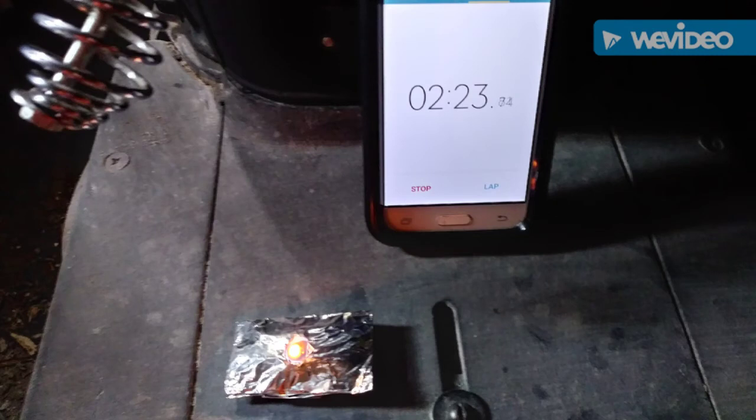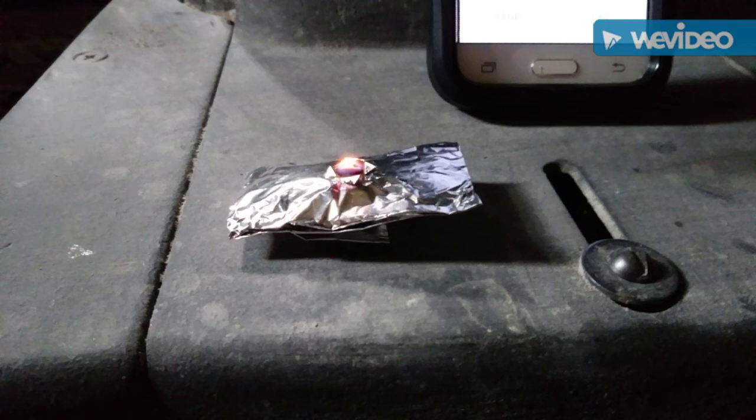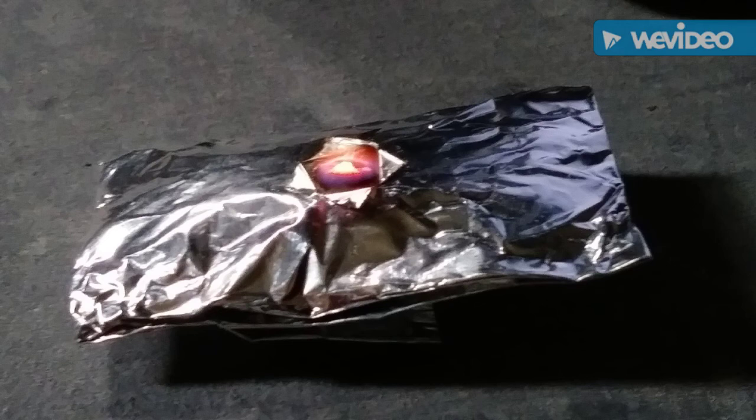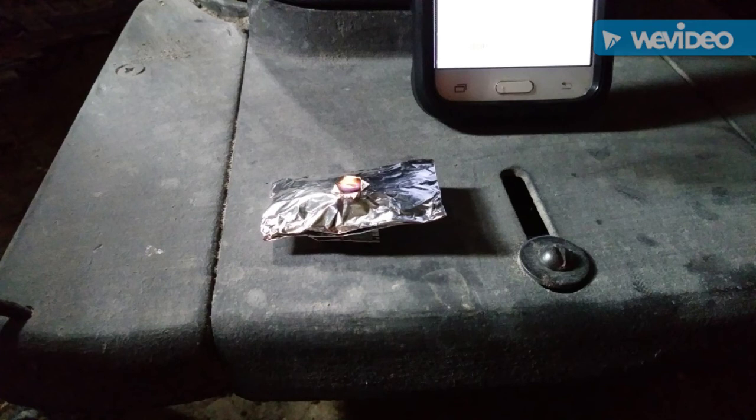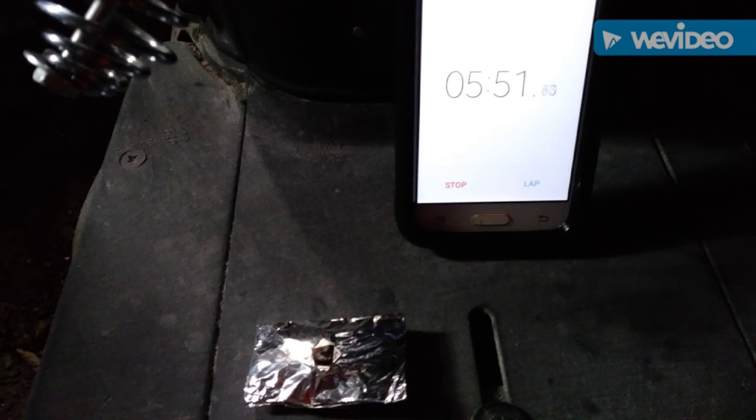We're at 2 minutes and 23 seconds. I didn't pull enough out — the wick wasn't large enough and I probably needed a larger hole. You can see it's starting to snuff itself out, even though there's a lot of material left in there to burn still. It's just right before it goes out. Let's see how long we've been able to burn it — 5 minutes and 38 seconds, and it's still going. And it goes out right here. Boom. 5 minutes and 51 seconds.